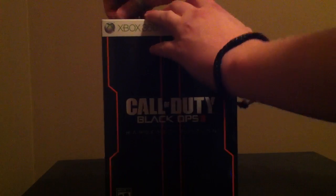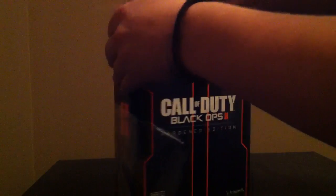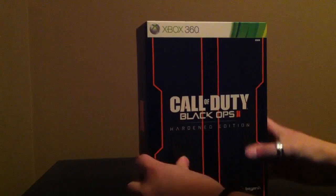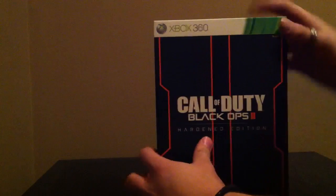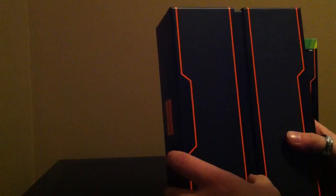First thing first, we have plastic. Typical — everything has to have plastic. And it's actually got a kind of a rubbery feel to it. So let's open her up. Got a nice sleeve over top of the Black Ops 2 symbol, on all sides of it — all about the 2.